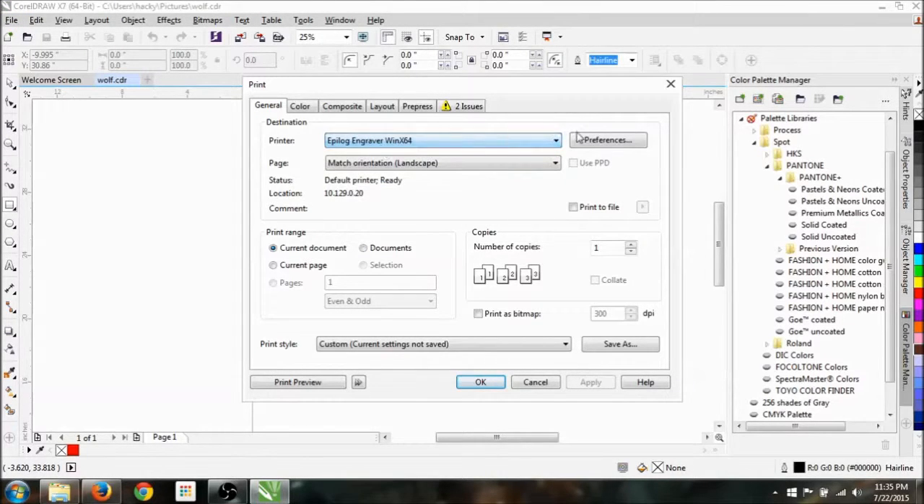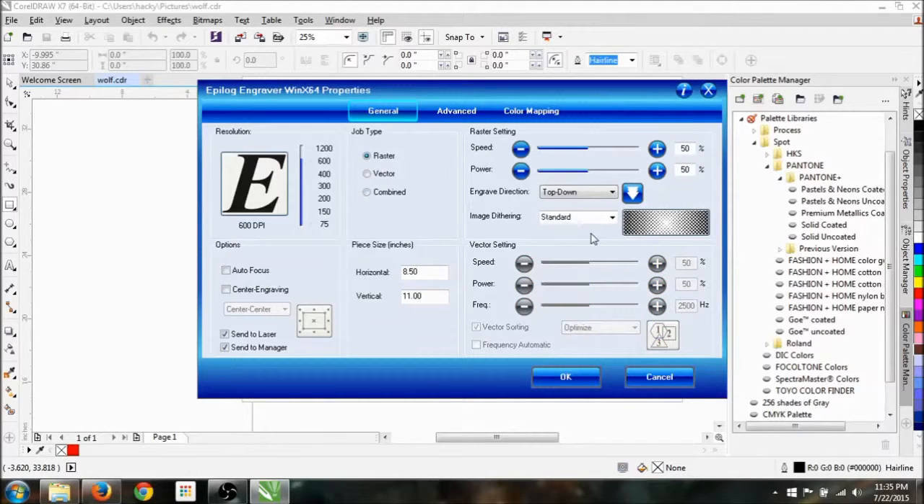Going to print — we have our engraver set up, go to preferences. For my raster, I'm going to start at 100% speed. I'll go down to 20% power. I'm going to do three of these: I know the paint adheres at 50%, but I'm trying to find a better way so we don't get ridges on the outside. I'll go 20, 30, and 40% power, top-down, standard dithering for the raster image.